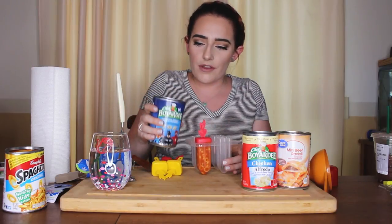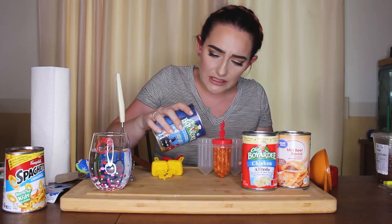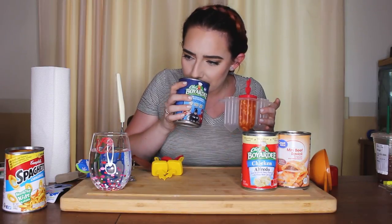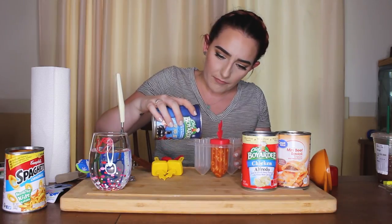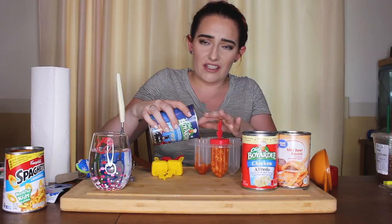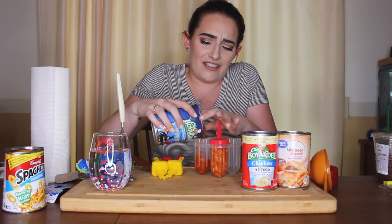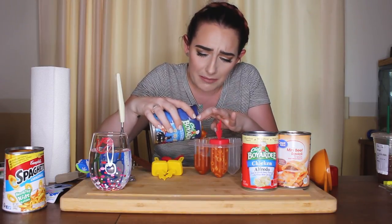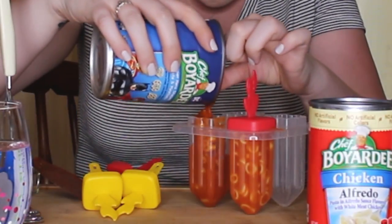I feel like Supergirl right now. There's meatballs in this one — oh god, this one smells different too. This is Chef Boyardee, not Campbell's. It's really chunky. I had to get my finger in there because it just wasn't coming out. Oh god, it feels gross — it just doesn't have a good texture. There's a big meatball. I definitely feel like I need more liquid in this one.